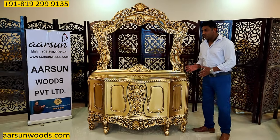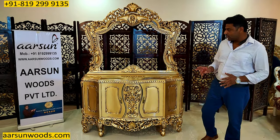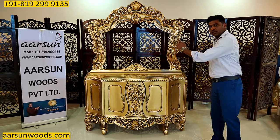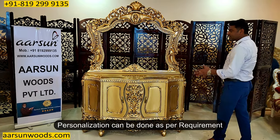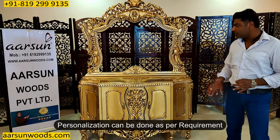We can go for a smaller size if you want — we have already made one for Malaysia, which I'll show you in a few days; that one is 50 inches. This one is 5 feet, 60 inches. For the personalization part, if you want any changes in the size, the height, or any work on it, let us know and we can do that for you.